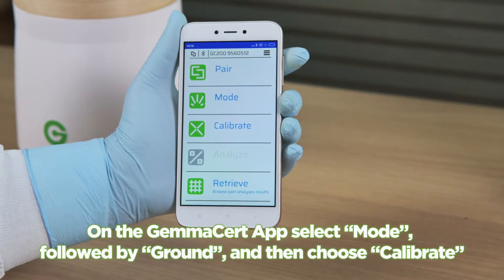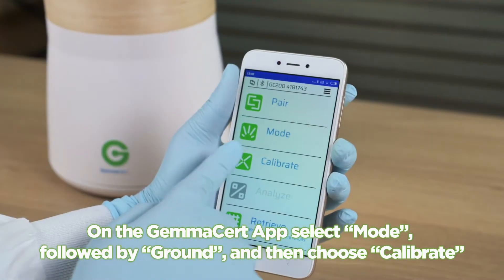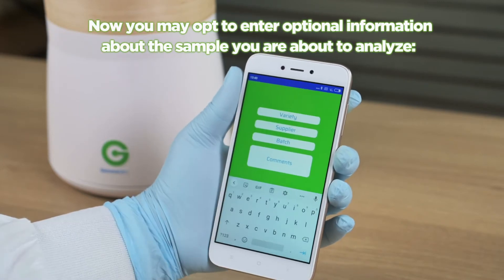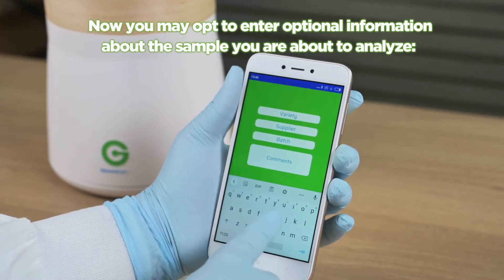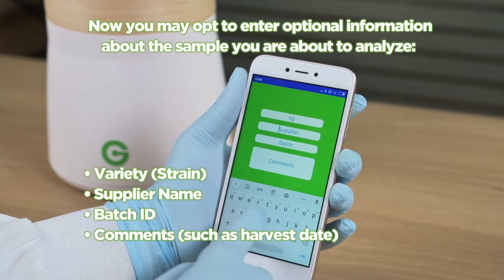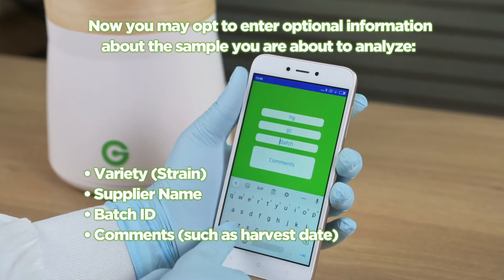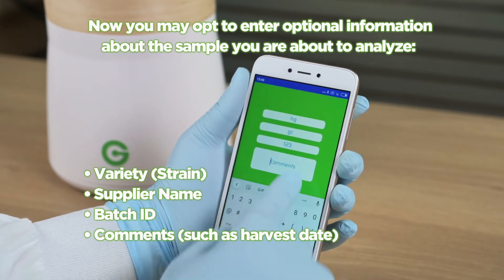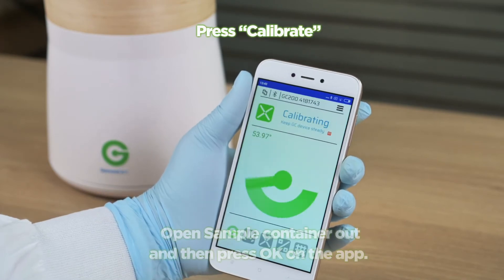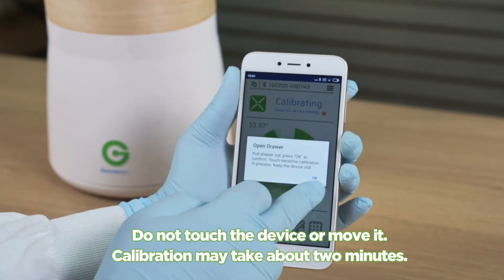Drive the sample container inwards gently using the green handle. On the GemAssert app, select Mode, followed by Ground, and then choose Calibrate. You may opt to enter optional information about the sample you are about to analyze: variety, strain, supplier name, batch ID, and comments such as harvest date. Press Calibrate.